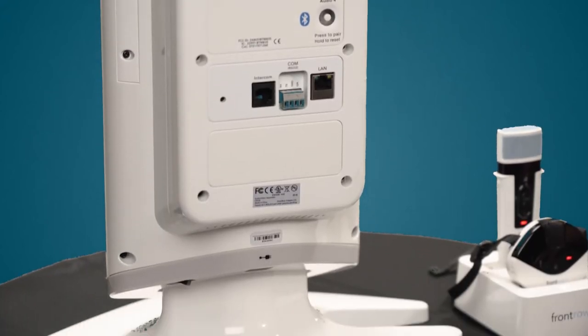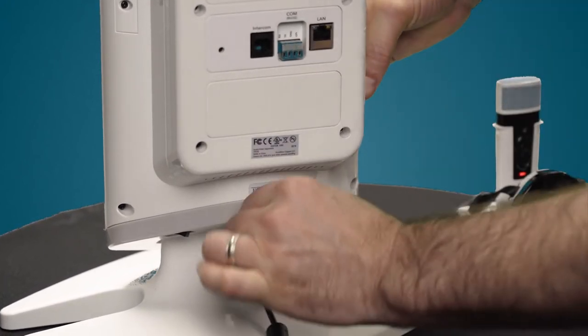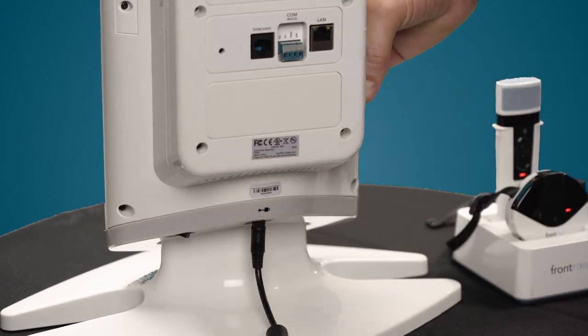For the initial power to the Juno, take the cord and plug it into the bottom here, and the power switch is right next to it.